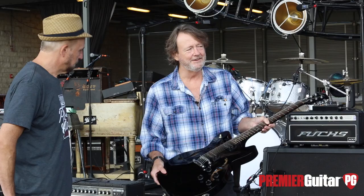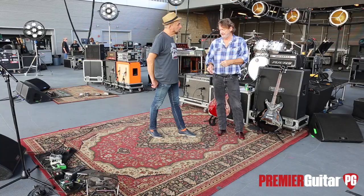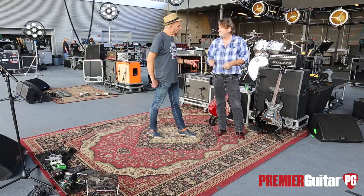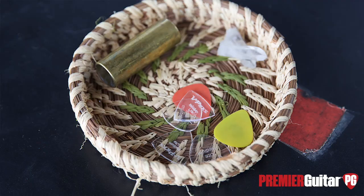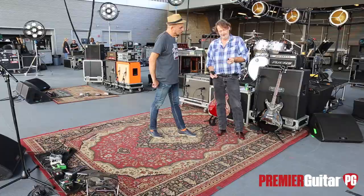Do you tend to be a neck pickup guy primarily, or regularly switching between combinations? Usually I'm right in the middle — using them both, then blending depending on what I'm hearing in my ears. And what about your slide? What kind of slide do you play? Brass slide on the pinky — a brass pinky slide.